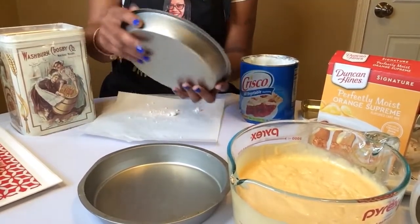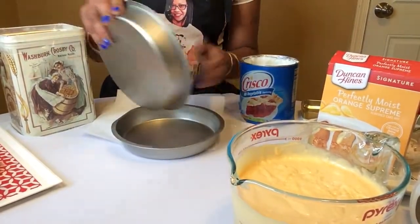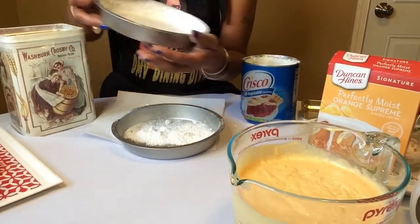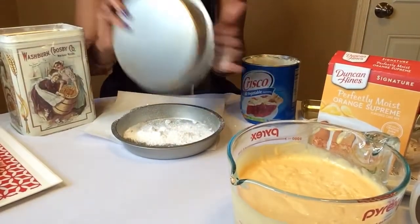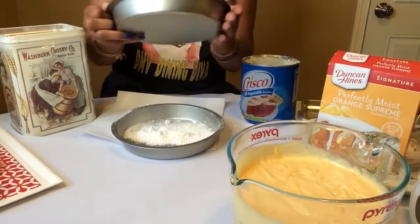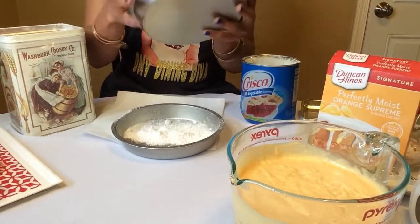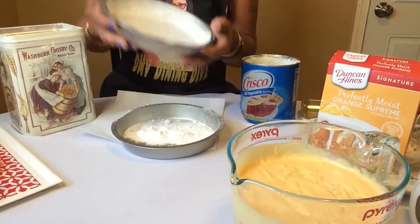Okay, we have the sides and bottom of cake pan number one done. Moving on to cake pan number two. Make sure you get all of the flour on the sides — if you see a buildup of flour, you don't need that much. You just want to lightly coat the pan. I'm just tapping it to make sure I get all of the excess flour out.